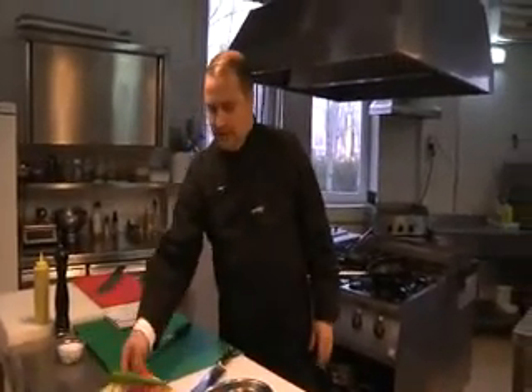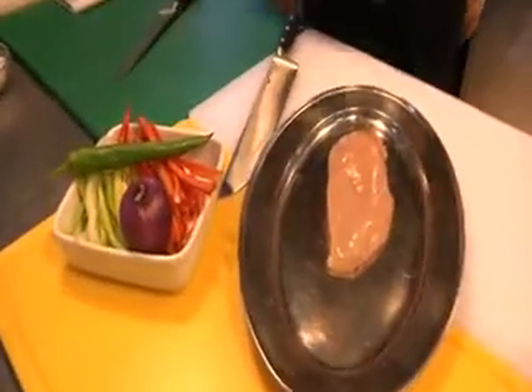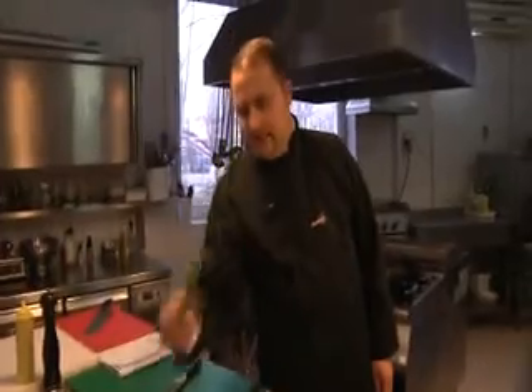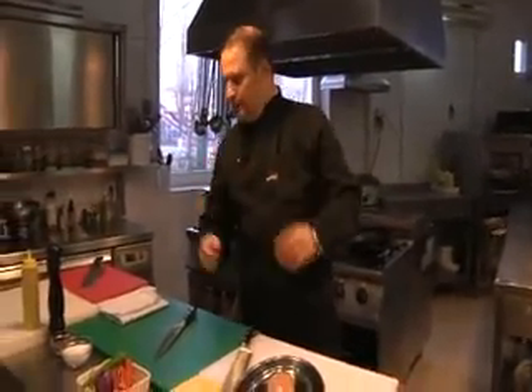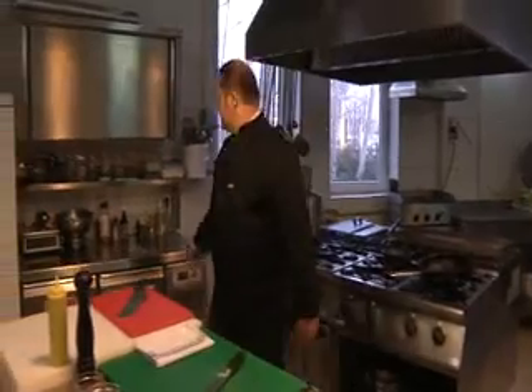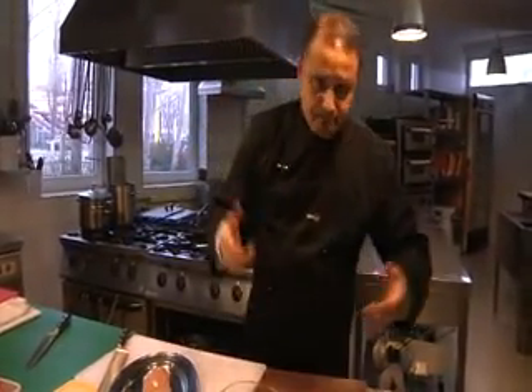O să avem nevoie de câteva ingrediente: piept de pui, ardei roșu, ardei verde, ceapă roșie, o ciușcă românească. Ei folosesc pimientul foarte, foarte iute. Toate ingredientele lor sunt foarte iuți. Câteva sosuri iuți o să folosesc și eu. Fajitasul în rețeta mea se pregătește în felul următor.